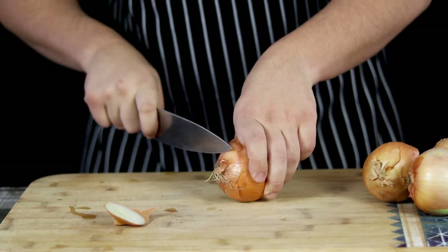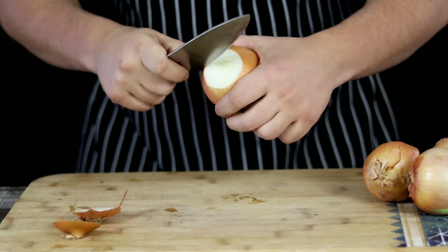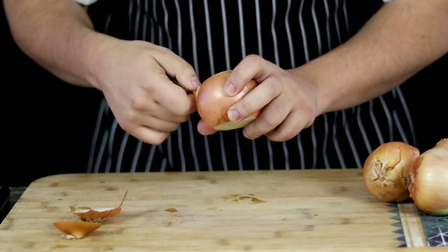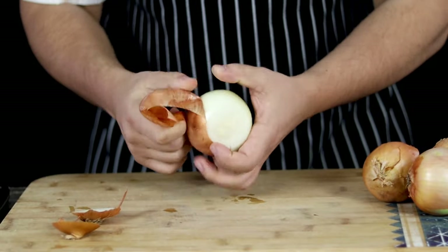While the bones are roasting in the oven, let's prep mirepoix — basically onion, carrot, celery, herbs and some other ingredients. Take 5 medium sized onions, peel them and roughly cut them and transfer into the sheet pan.